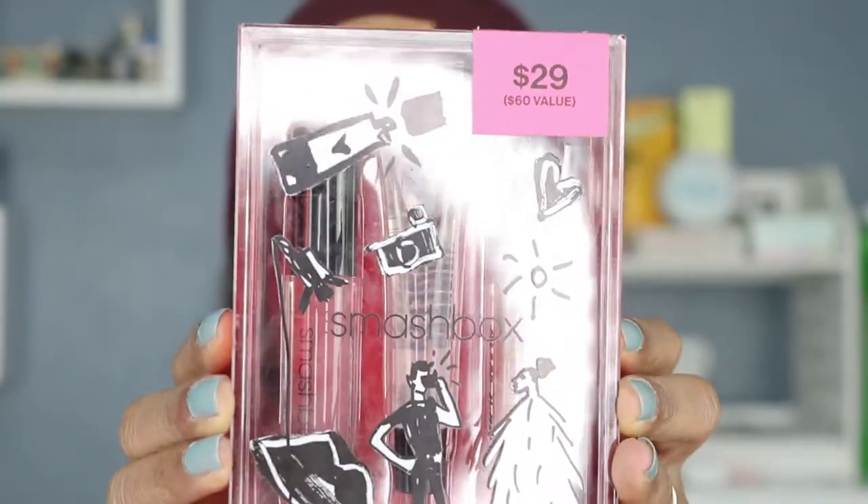Hey guys, welcome back to my channel. If you are new here, my name is Shemaine and I do lipstick swatches. In today's video we're going to be swatching the Smashbox Gloss Angeles trio. This trio is valued at $29 but you can still find it on smashbox.com for eleven dollars and sixty cents. These came out a while back but they're still on the website, so that makes this video still very relevant.